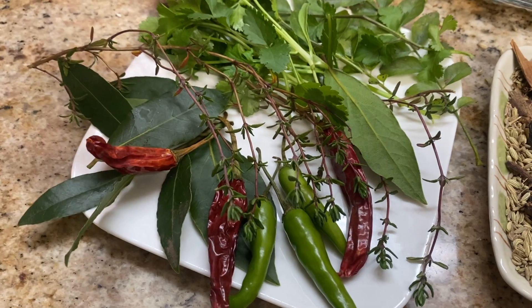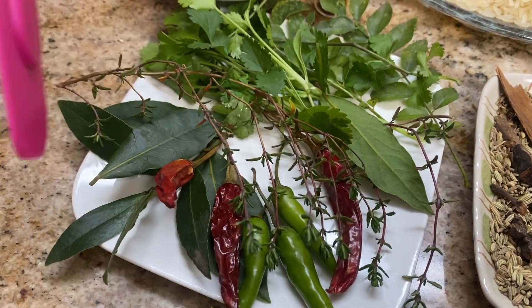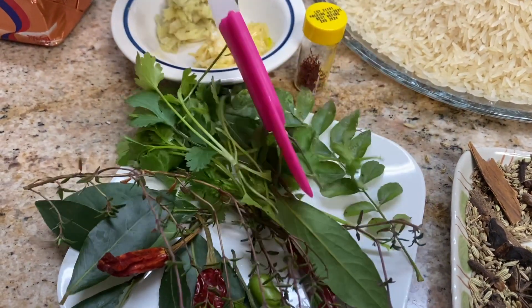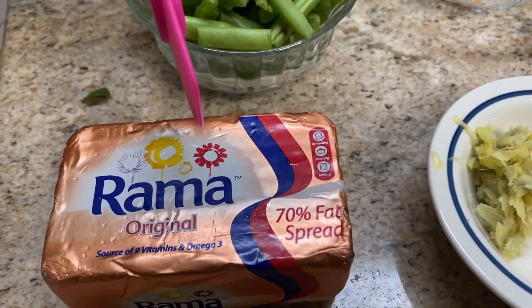For the chilies, you want to put four. If you want extra, you can add more. The bay leaf is here, coriander is here, and the curry leaf is here.